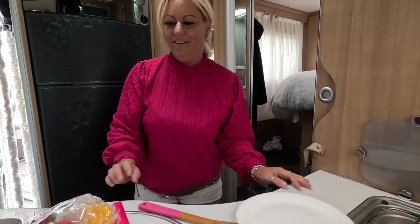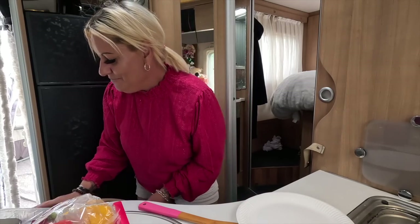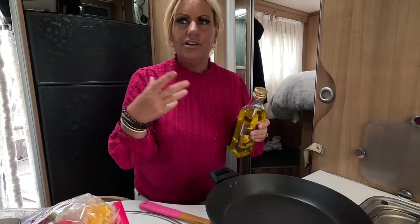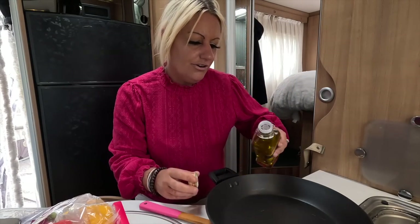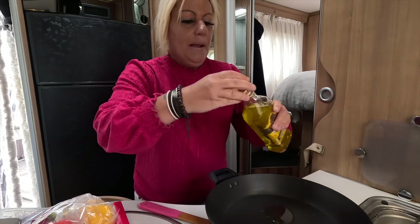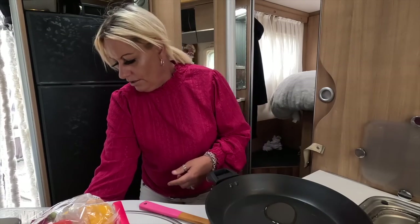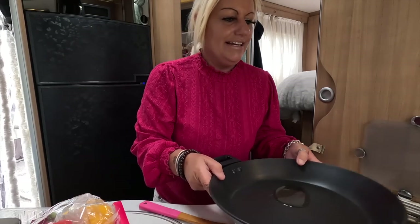Hello, good morning to one and all - although it's about two o'clock in the afternoon, I always do that don't I. So I'm just about to prepare some dinner. You can call this fajitas or tacos, but I didn't buy a kit. I'm gonna try and do it myself because I had wraps and bought a seasoning kit.